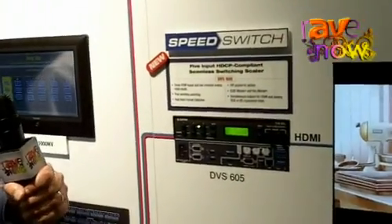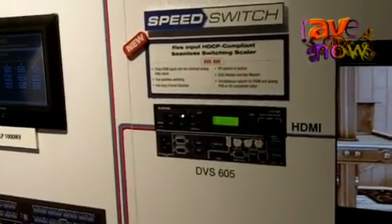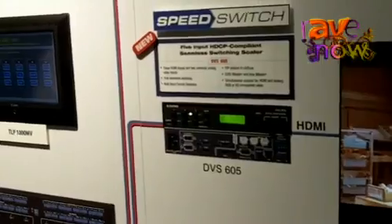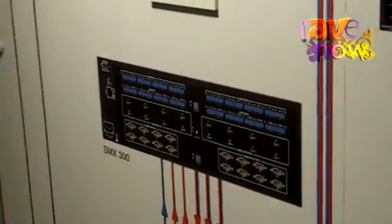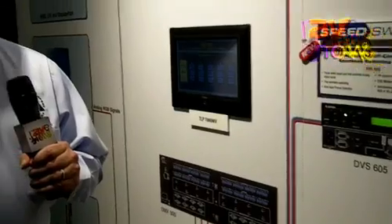Another unique feature of the DVS605 is the automatic input format detection on the analog inputs. These 15-pin inputs can accept a number of different video formats, and you can utilize this product within a larger system, hanging it off the back end of matrix switchers to accommodate scaling of all video signals coming to the switcher and elsewhere within the system.